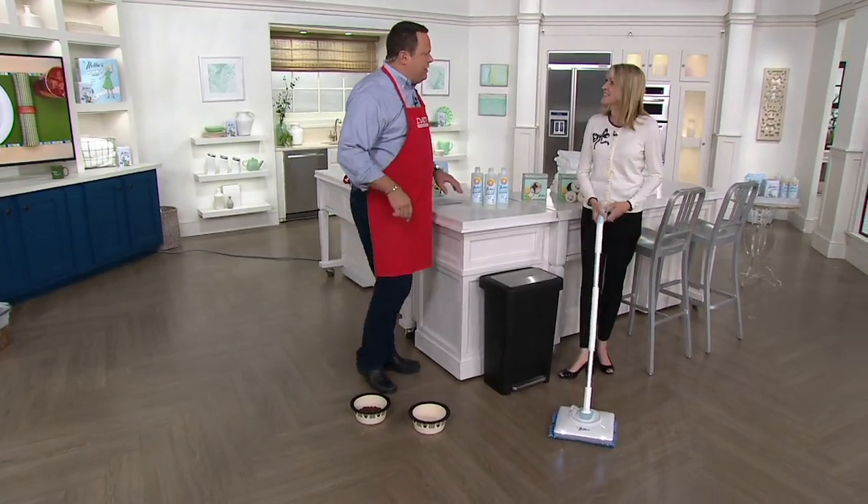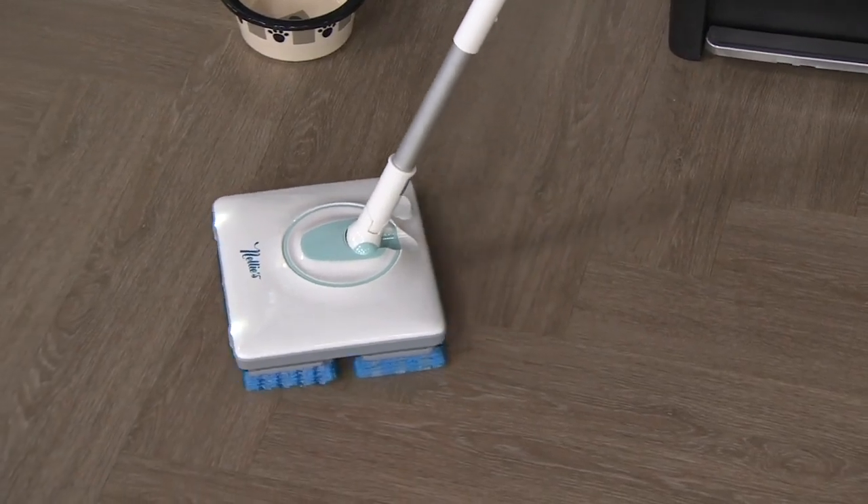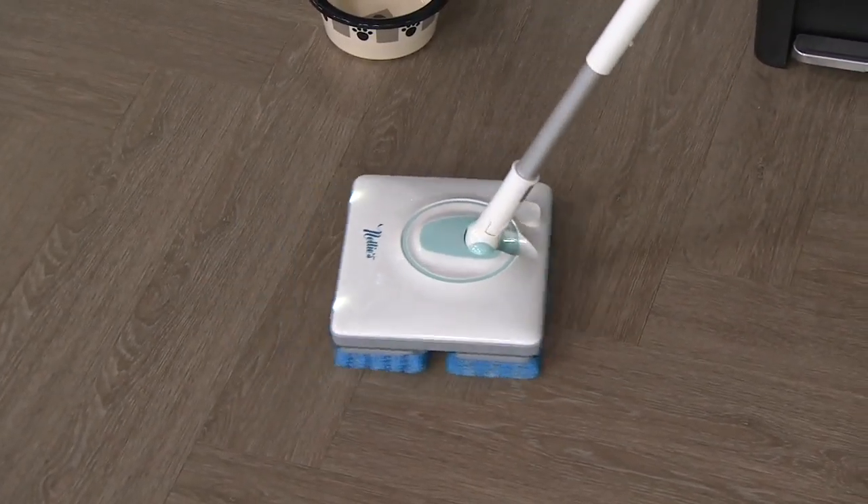I'm so thrilled to have you with this item because you and I presented this so many times on Down Home with David. It has been a big, popular best seller — sold out multiple times when it was on the air with us. This is a mop that really mimics those professional industrial floor buffers — the ones that agitate and move much like a sonic toothbrush does.